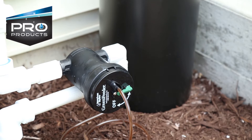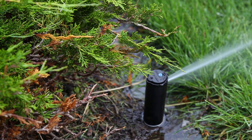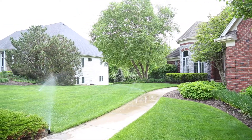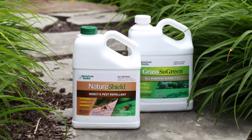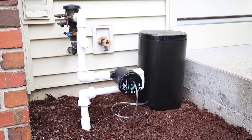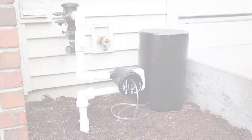The Green Feeder from ProProducts is an automatic injection system that works with your irrigation. Every time your grass is watered, the Green Feeder will be feeding your lawn with fertilization and or pest control, when you use it with NatureShield or GrassoGreen, or even both at the same time. In this video, we will show you how the Green Feeder can be installed in less than 20 minutes.